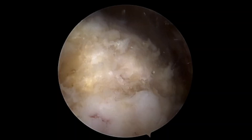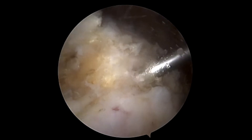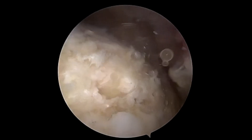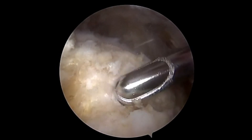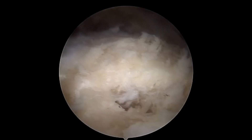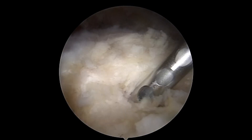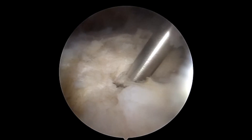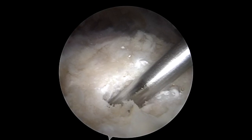One method to enhance fixation is to inject a bone graft material called Tactoset. First, the cyst is identified, and then the cyst contents are removed with the suction and shaver. The percutaneous cannula is emplaced into the cyst, and the Tactoset is injected.